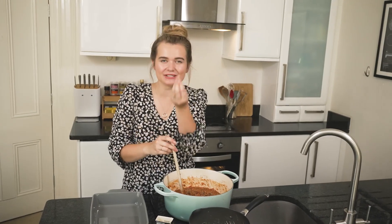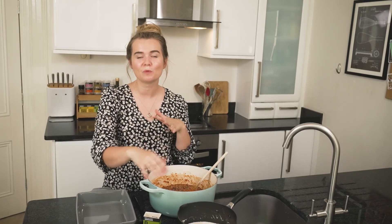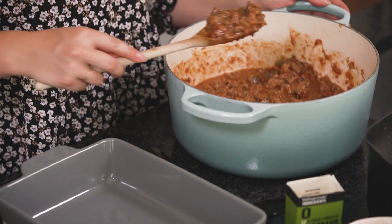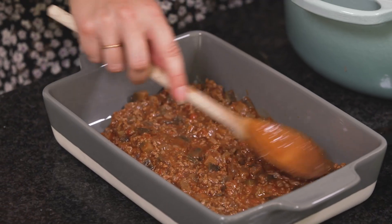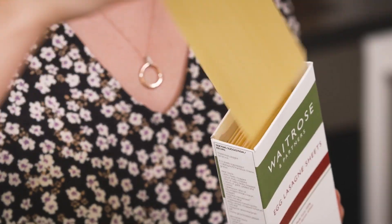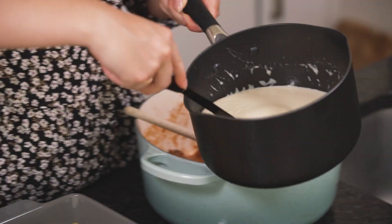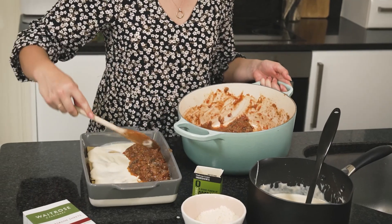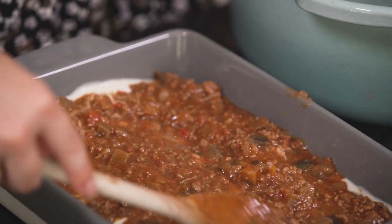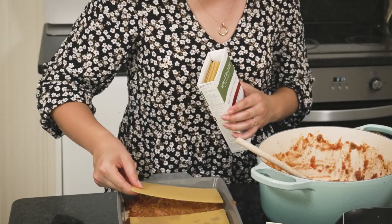The ragu is ready — nice and thick with the aubergines melted down into a luscious sauce. If you've made these in advance, bring them to room temperature or warm them up a little so they're easy to spread. I'm going to start with a layer of ragu, using about a third of the mixture to cover the base. Then pasta sheets — lots of people think you need to pre-cook or soak these, but in a saucy lasagna you really don't. They'll cook in the oven. Next, a quarter of the white sauce poured right to the edges, then another layer of ragu. These layers merge together a little — all taste delicious. Then a second layer of pasta.